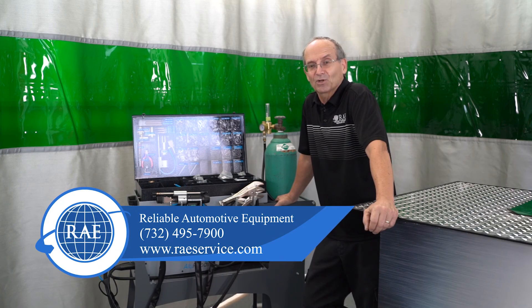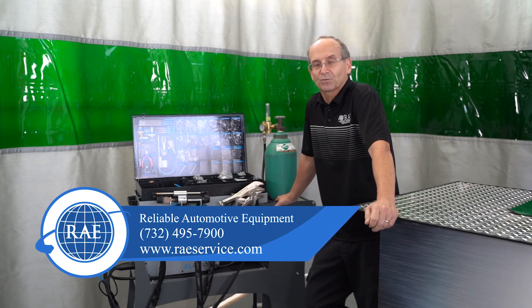All right guys, that wraps up the Carbon Unit. Any questions, give us a call at the number on the screen or on our website. Thanks guys, have a great day.